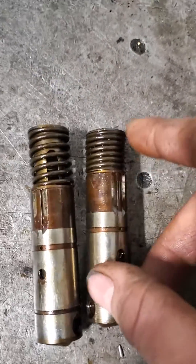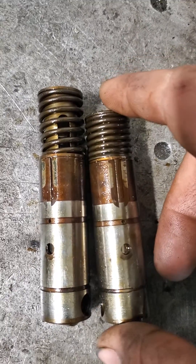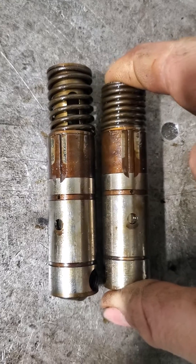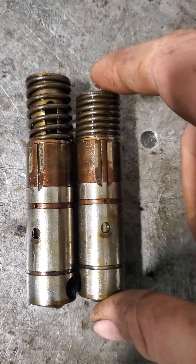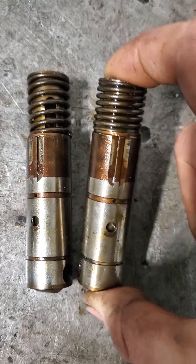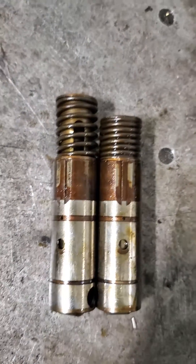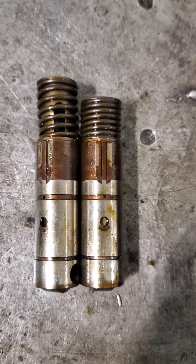This is a failed one. What happens is the locking pins bind or break inside there, causing this AFM lifter to stick. When that happens, it makes it where this lifter doesn't hold preload on the push rod, and the valve doesn't open like it's supposed to, and it causes a dead miss.